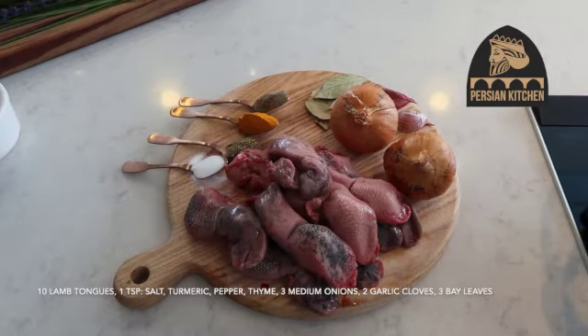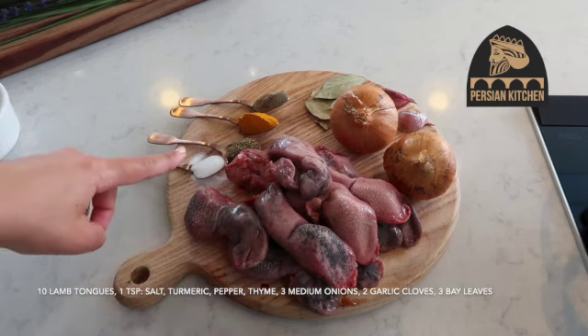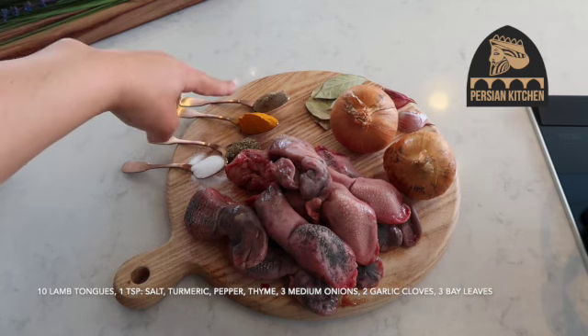So these are the ingredients that we need. I've got 10 lovely lamb tongues, a teaspoon of salt, a teaspoon of thyme, one heaped teaspoon of turmeric, and one heaped teaspoon of pepper.